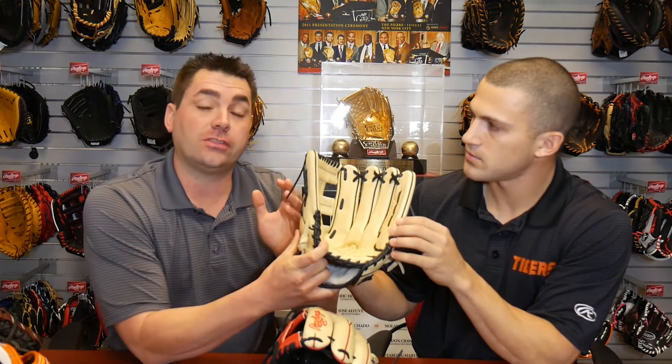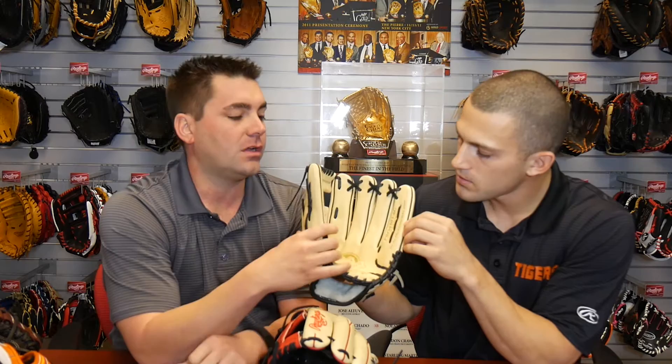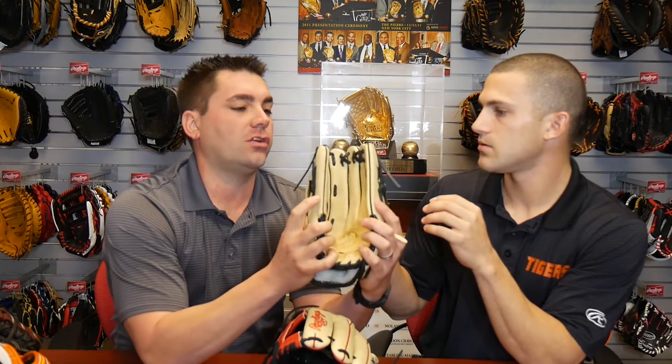The outfield gloves are usually traditionally 11 and a half or 12 and a half to 12 and three quarters. So the 303 is a little bit deeper, and the H-Web is our most popular amongst all of our retail models and our pro gloves. The H-Web breaks in nice and creates a little pocket inside that pocket. The outfield glove will traditionally close thumb to little finger, where more of your infield gloves will kind of close thumb to middle finger because it's a different position.